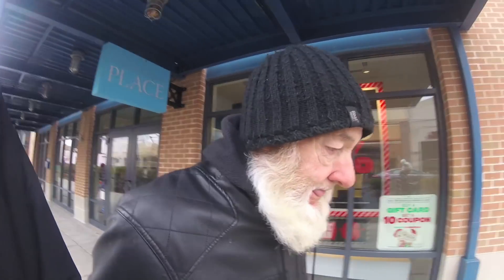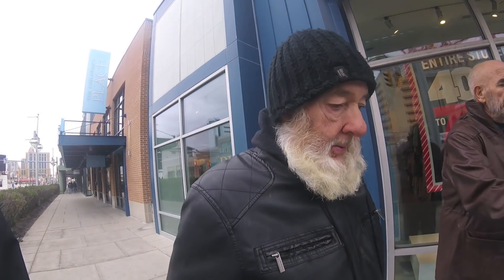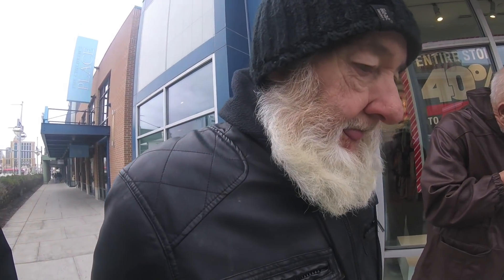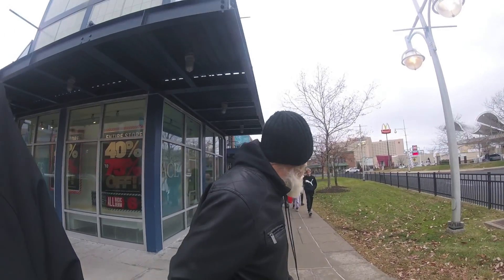If you had one thing to say to my generation — one thing of advice — what would it be? That's a tough one. I'd say find an idol and follow him. Pick out your own idol — it could be a baseball star, a football star, a rock star. Follow him and look to your elders. Yeah, look to your elders.